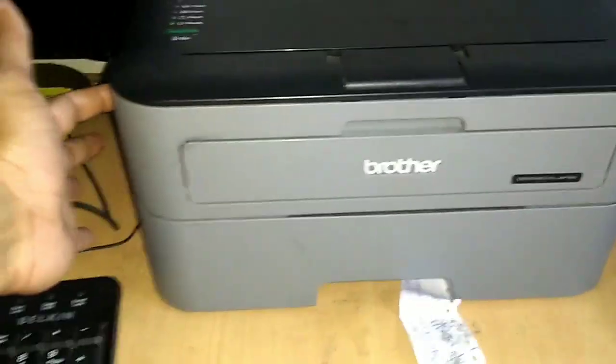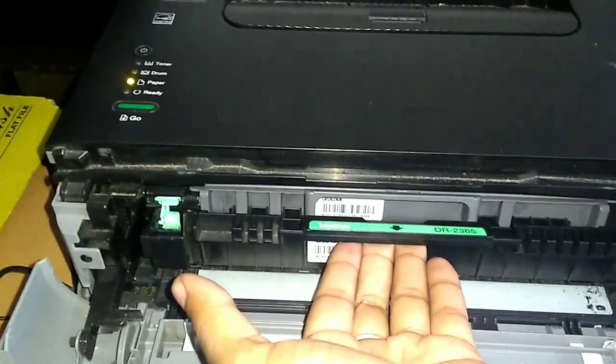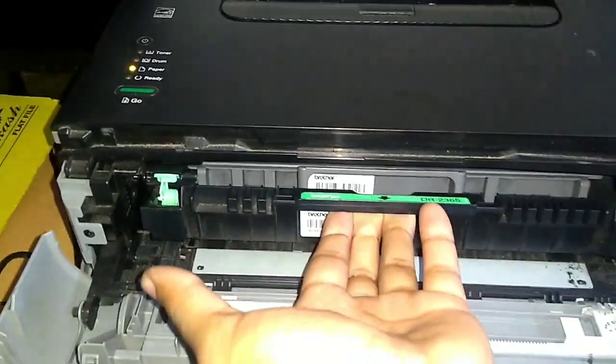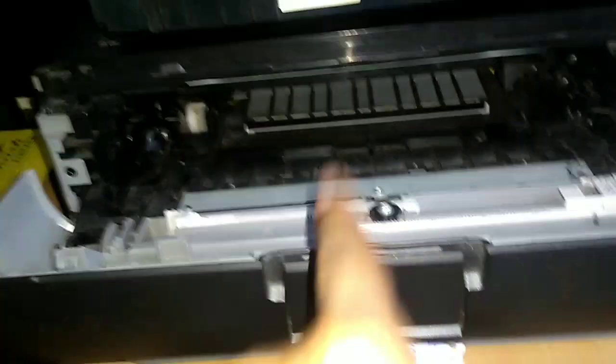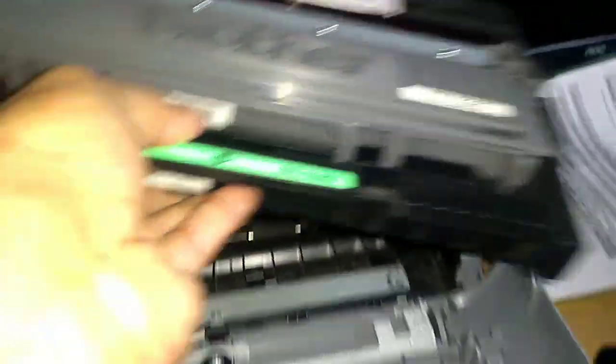The first step is to pull this front tray, lift the cartridge, and pull the cartridge out. The cartridge will come out and you can see your jammed paper right there. If you face the problem while doing both-side printing, there are additional steps.